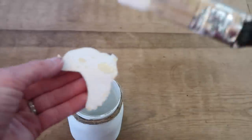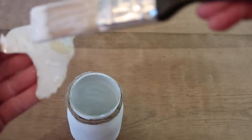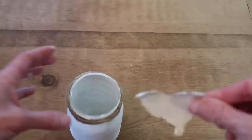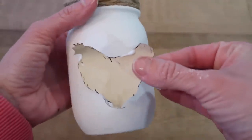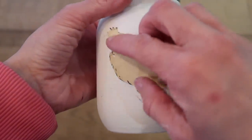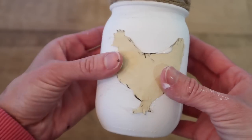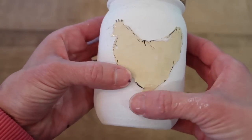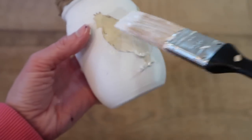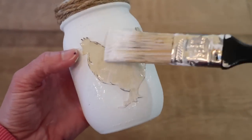I printed off a little image of a chicken and I painted over it using some chalk paint that I also purchased from Walmart, and just let that dry. After that was dry, I applied some Mod Podge to the back and then placed the chicken right onto the mason jar. I used a Sharpie to outline certain areas of the chicken to make it look a little bit more realistic, and then I painted over the entire thing with more Mod Podge to give it that distressed look.